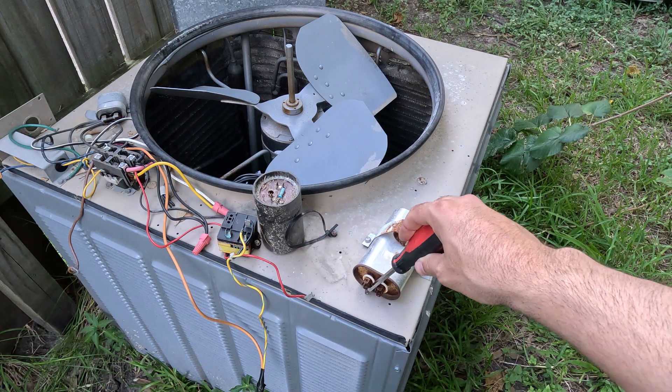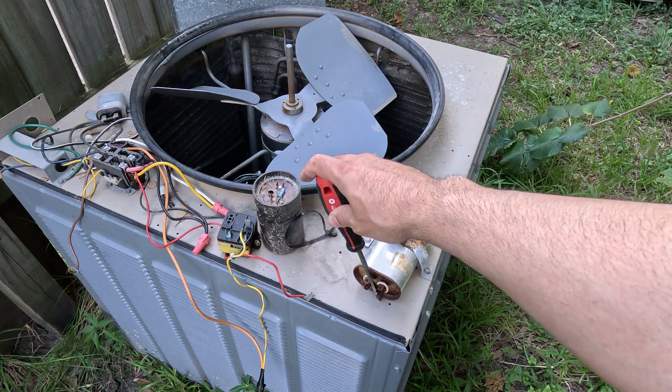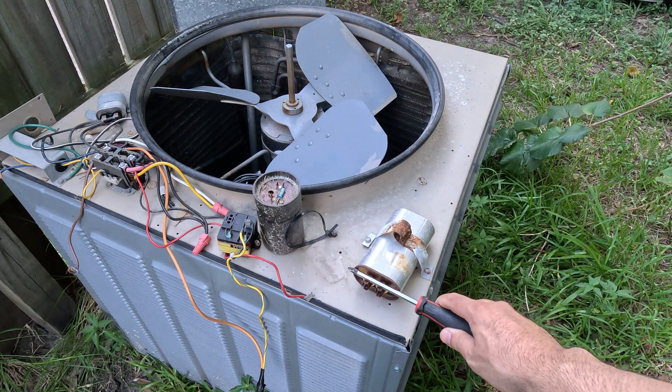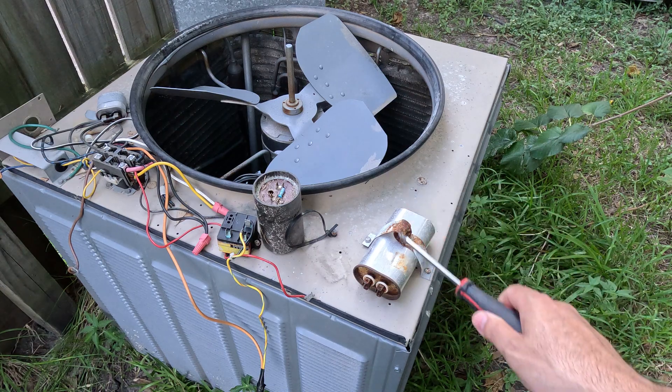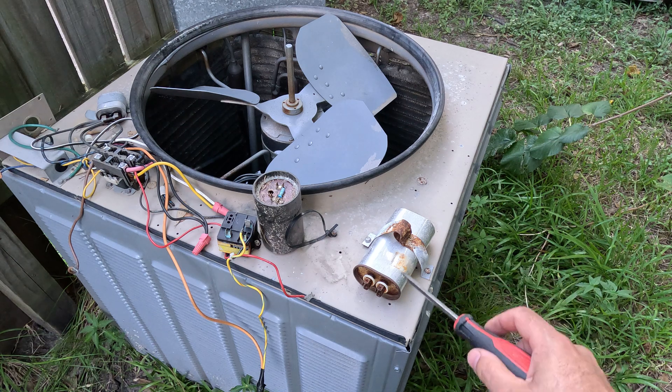You can discharge it like that, and that's pretty much very simple. It's very simple to discharge your capacitor. Be safe. Turn off your power. Turn off your circuit breakers before servicing any of this equipment.